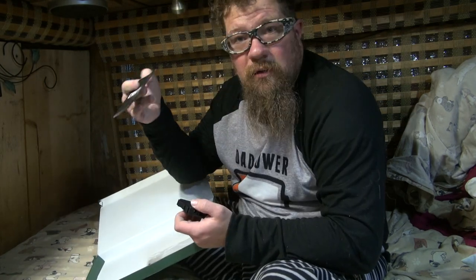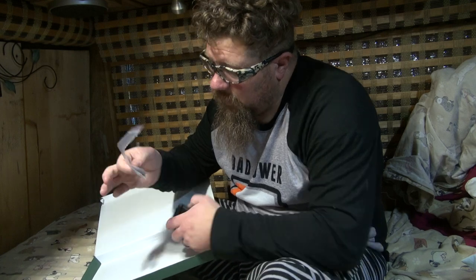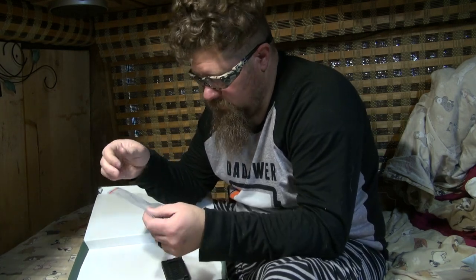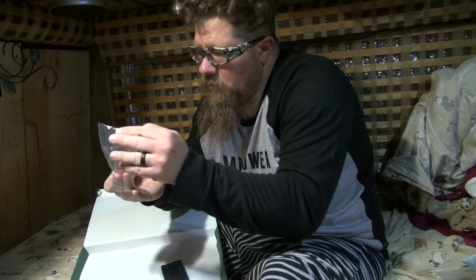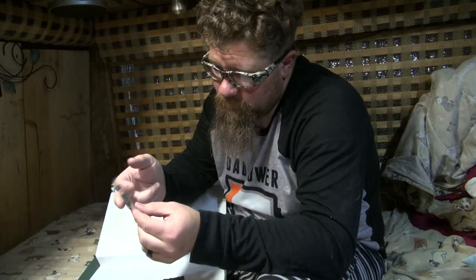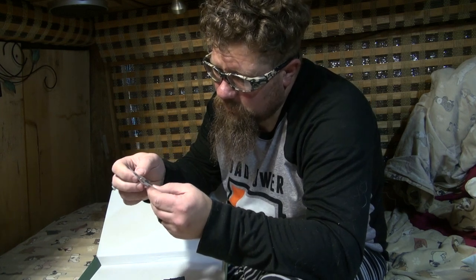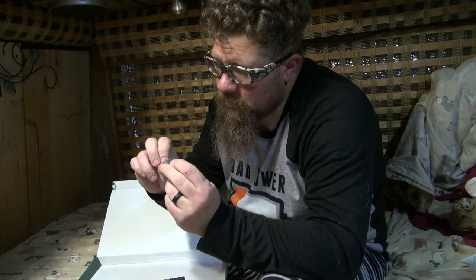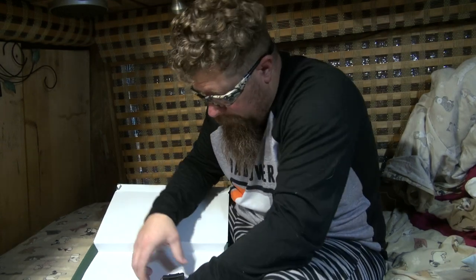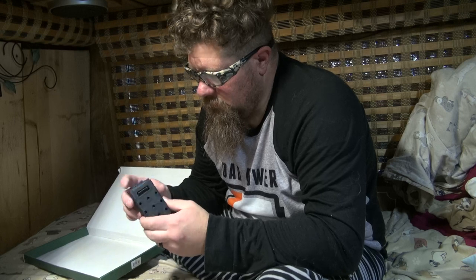Looks like they've got a little instruction pamphlet. And then they've got these — so it's a bag in a bag with some screws, washers, and a nut.